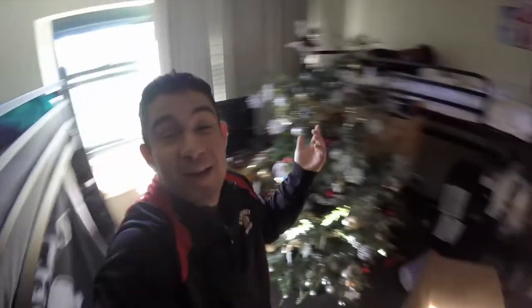Hey guys, it's Connor from Every Angle Angling here. I'm here with my roommate Amir and today we're gonna go fishing. It is Christmas — and yes, we have a Christmas tree, guys. Everyone subscribe to my channel — I'm also going to tell everyone at Stony Brook in every group chat to subscribe to my YouTube channel.